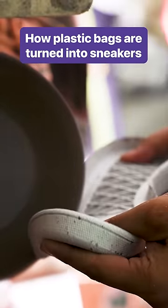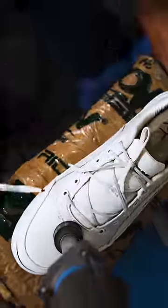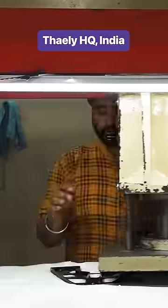These sneakers are made from 100% recycled materials. Each pair contains 10 plastic bags and 12 bottles.